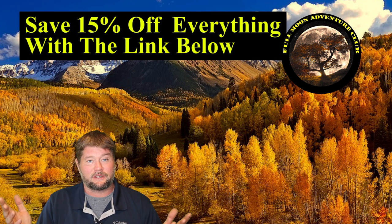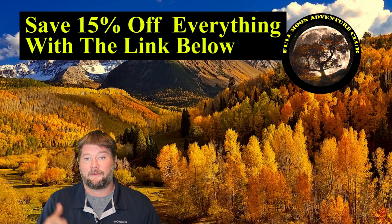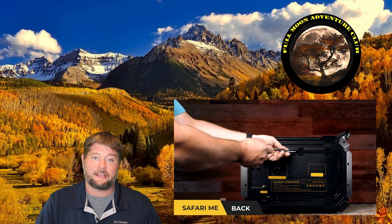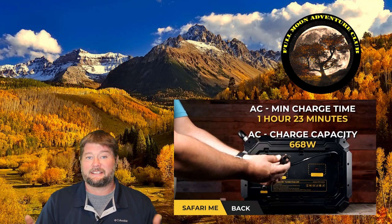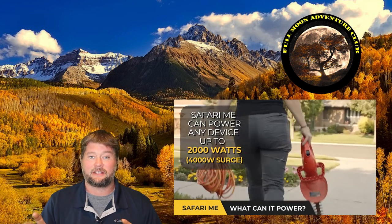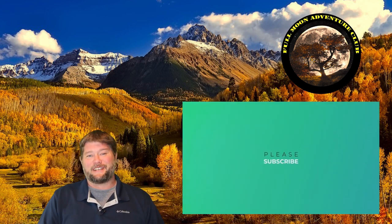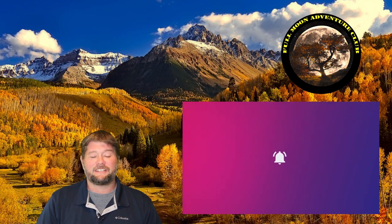So stay tuned for all those really big tests. In the meantime, they have these in stock, and if you use my link down below you save 15% with my affiliate link — that's hundreds of dollars off this unit. For those of you worried about the state of things and wanting to know different options, you can go to the website and see if this meets your criteria, your specifications, features and price range. I think that about covers it for the preview review — it's pretty impressive. My name is Jim with Full Moon Adventure Club. If you like this video please like, share, subscribe — that really helps me out. Until the next video, thank you so much for watching and happy camping.